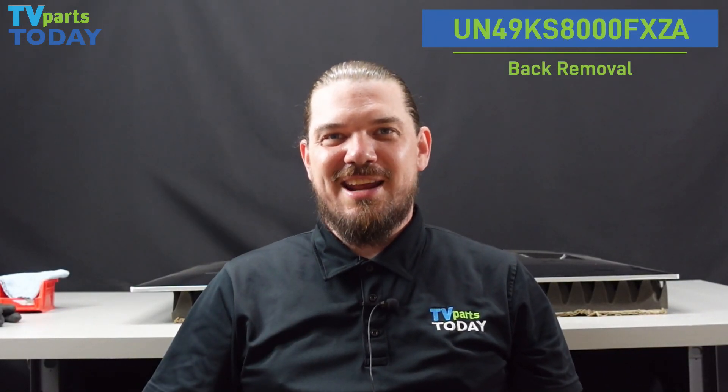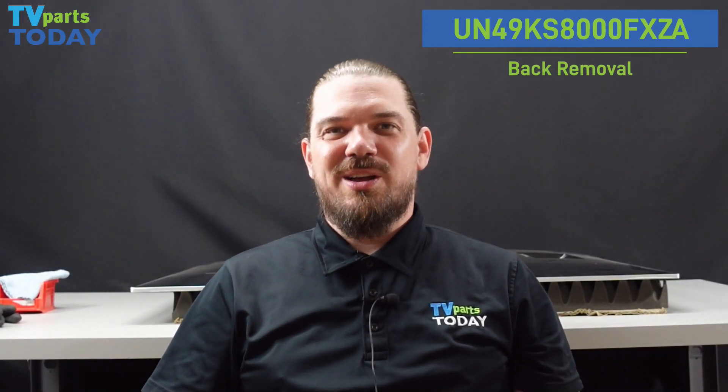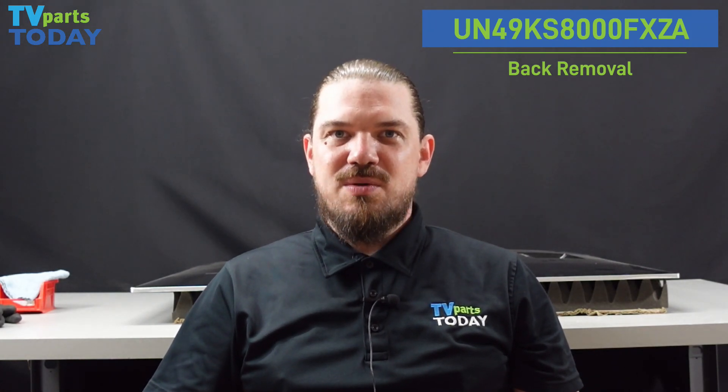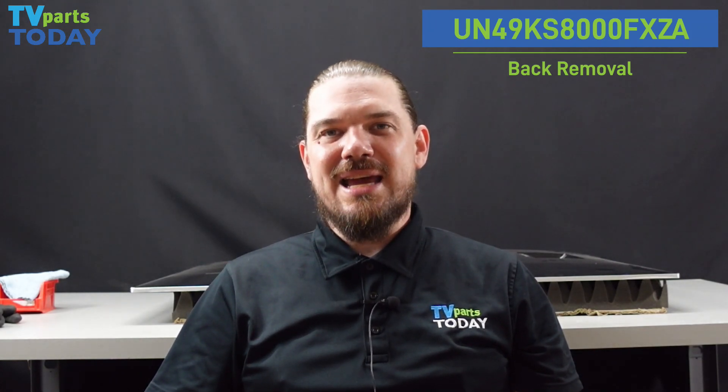Hello everyone, it's Ben at TV Parts today. We're going to be doing a short tutorial on how to get the back off of this screwless Samsung unit, model UN49KS8000F.